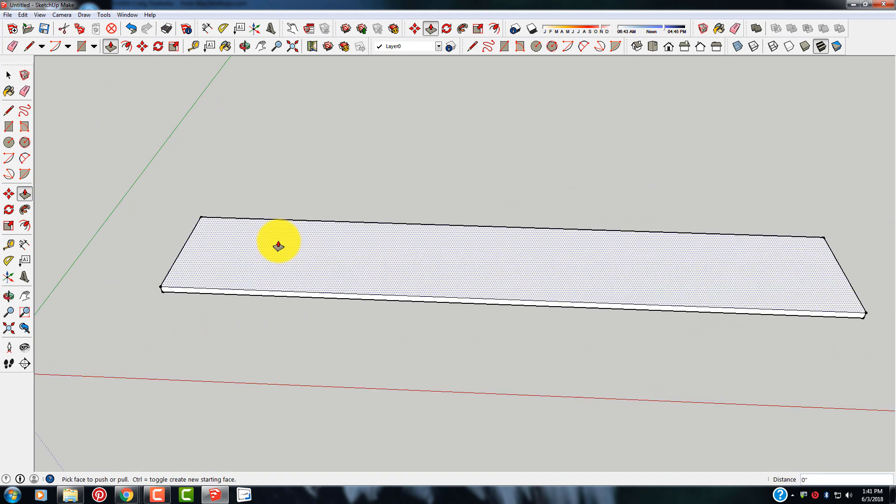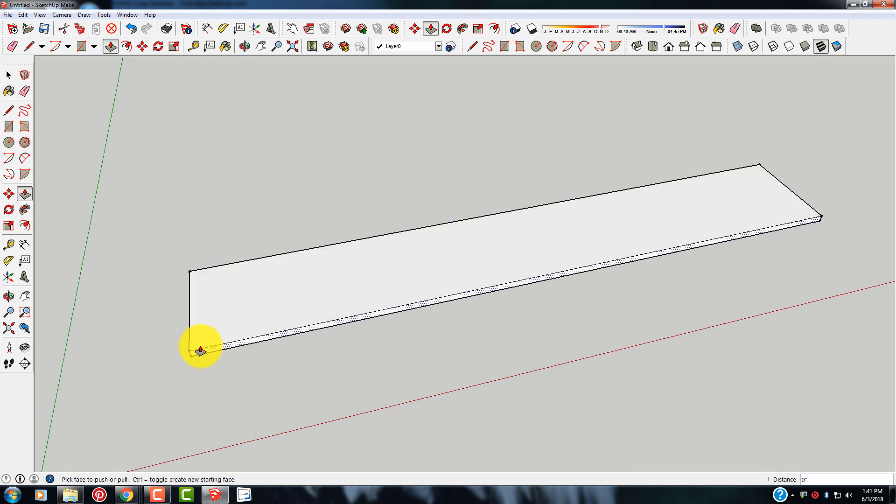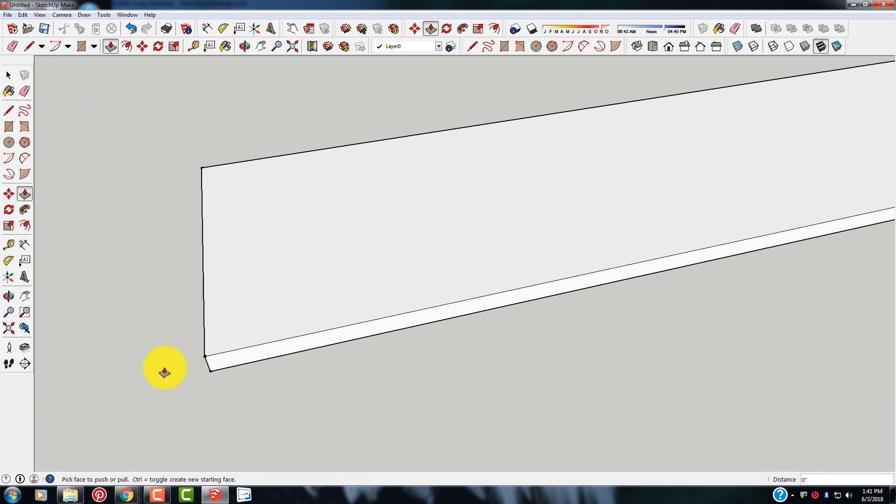Okay, this is going to represent our board here. This is going to be the side of a shelf — this will be the part that stands up. So we're going to put a groove down the sides and a dado down the middle. Let's go ahead and get this started.